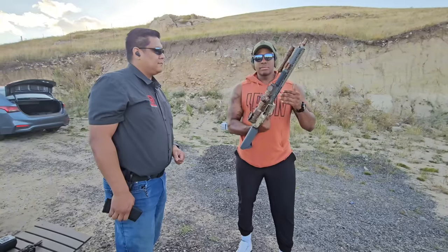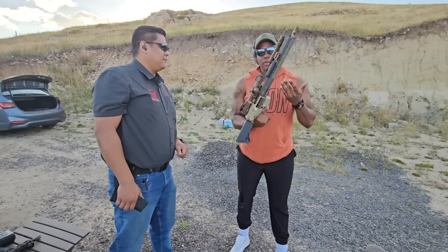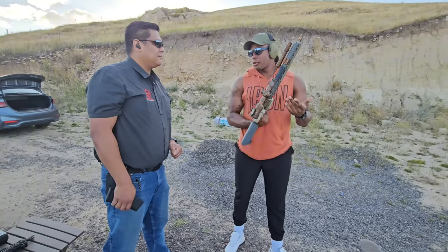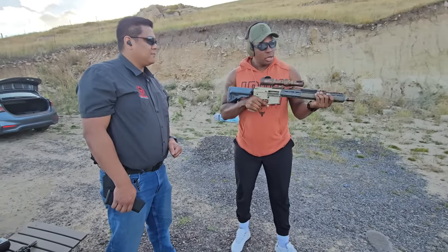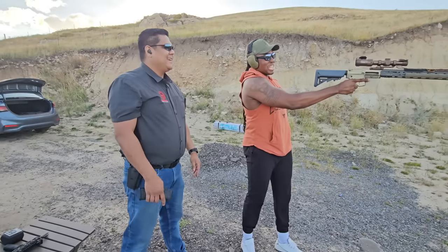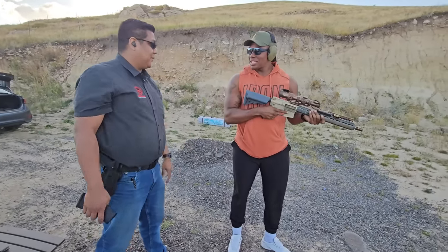They went with a stainless barrel because they wanted to focus more on accuracy instead of barrel longevity. The majority of people are not going to out-shoot a stainless barrel regardless, and stainless tends to be more accurate than cold hammer-forged. That's what they went with, and it also makes it a little bit lighter — their biggest thing was having a really light rifle.